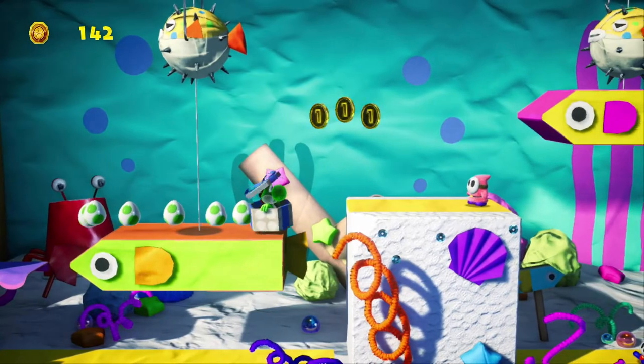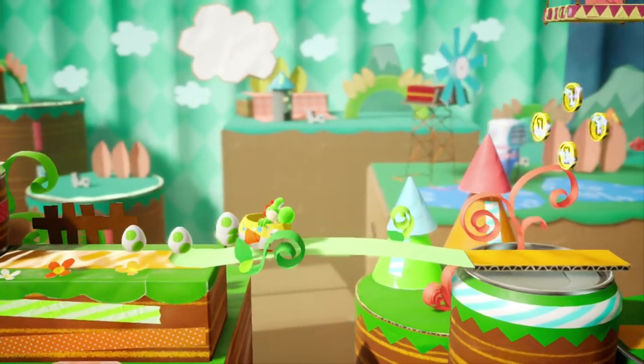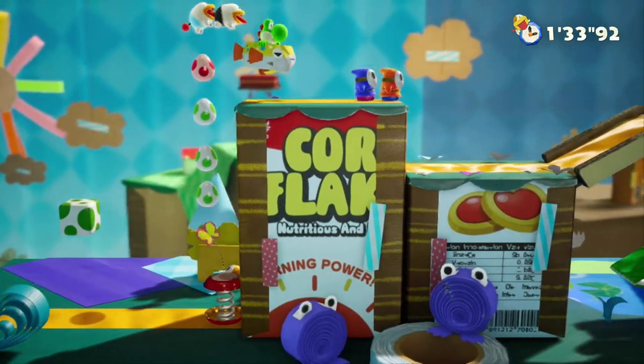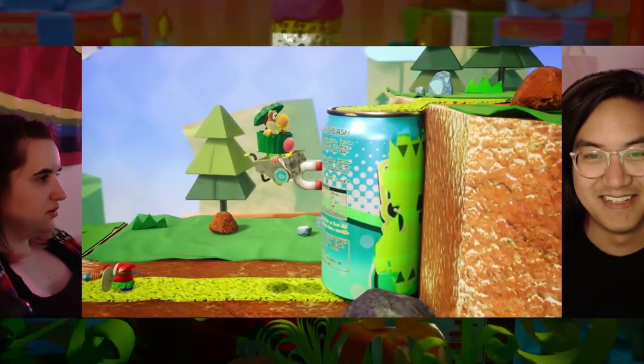He will fill you in. Basically, aesthetically, it's a world made up of crafts like you'd essentially find in a kindergarten classroom. You've got your classic construction paper, tape, paper plates are a big one, cardboard, painted styrofoam — just all that fun stuff. It's really, really cute, feels really nostalgic, also just a lot of fun, especially as a co-op. Sometimes you're helping each other, sometimes you're just hindering each other.